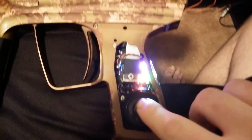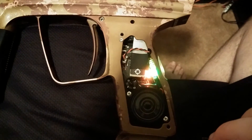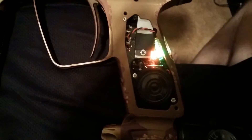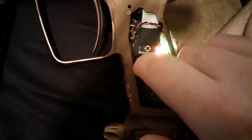Next thing you want to do is push the joystick toward either the plus or minus. If you push it to plus or minus it'll go into that selection. Now use the plus or minus to actually select the voice.